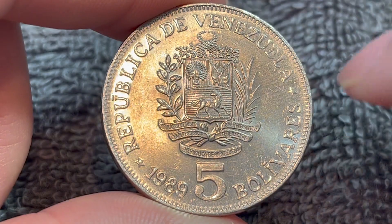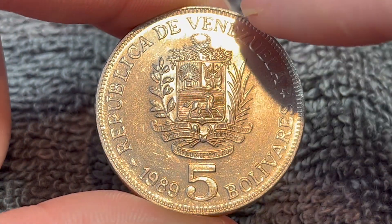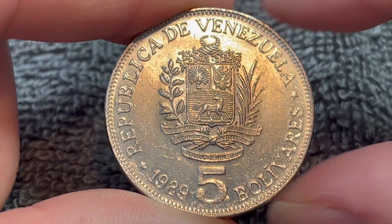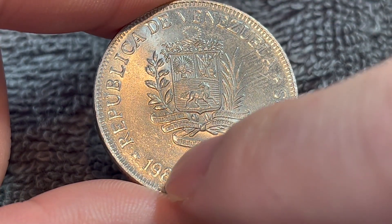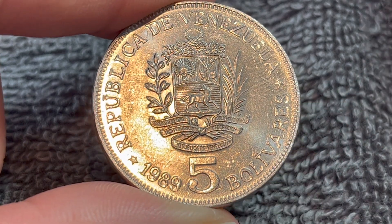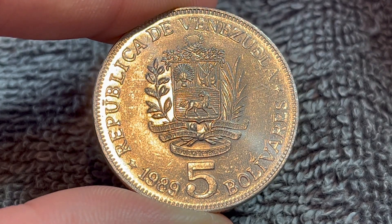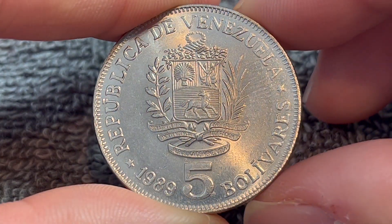On the obverse, we see the coat of arms of Venezuela with the name of the issuing entity across the top — República de Venezuela, or the Republic of Venezuela. 1989, the date of mintage right here, as well as the denomination, cinco or five Bolívares. The currency of Venezuela at the time, and that's about all we see right here.